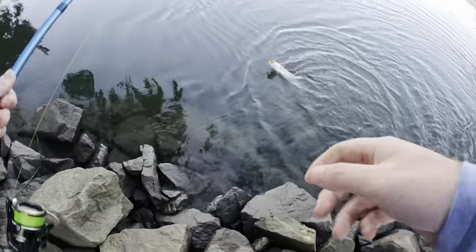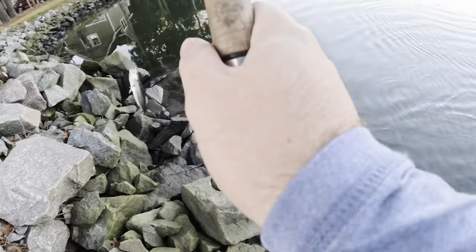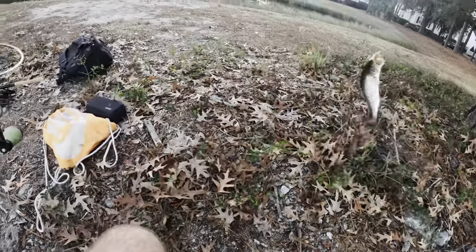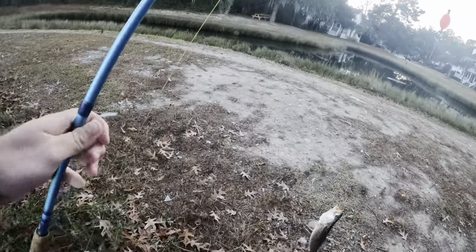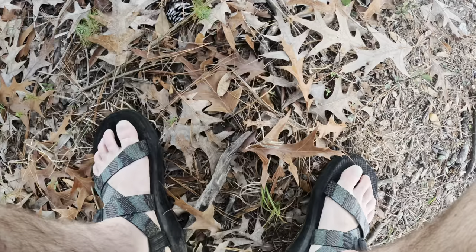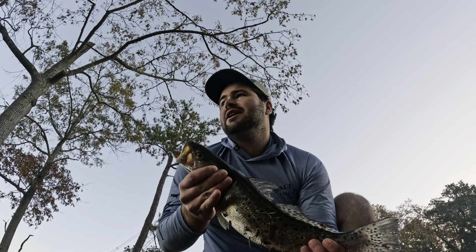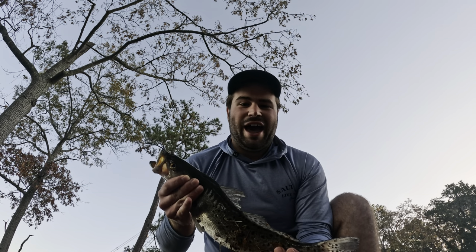Oh my gosh, what a nice trout! Holy moly, that's a beauty! That was like my third cast and I just got an absolute beauty of a trout. Let's see what we got here for length — it's 17 inches. We're actually going to put this guy in the cooler instead of letting him go; going to have some trout bites. He's a good 17, good eater. Excited for that.